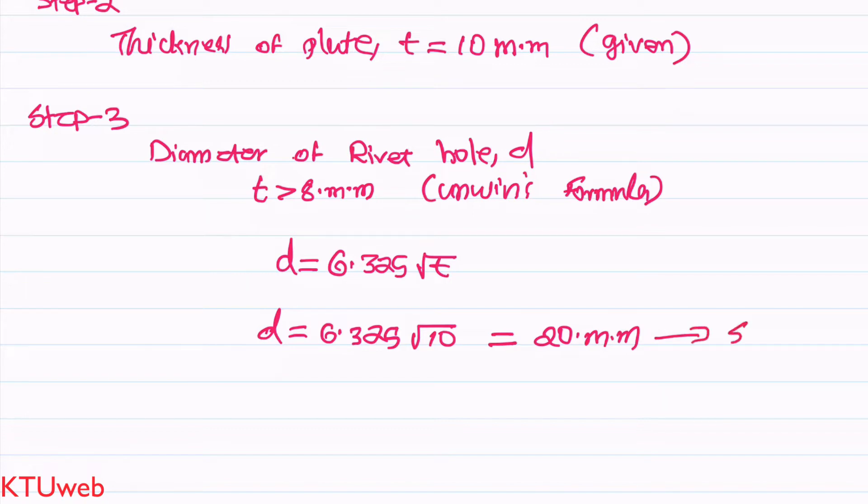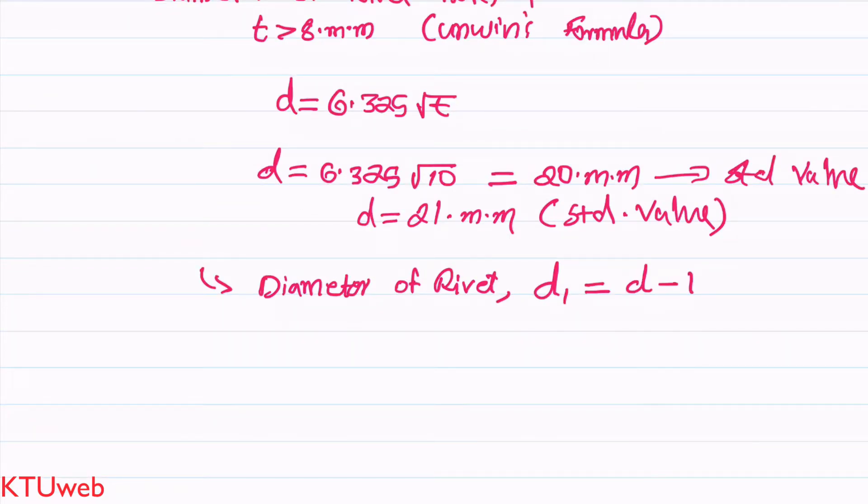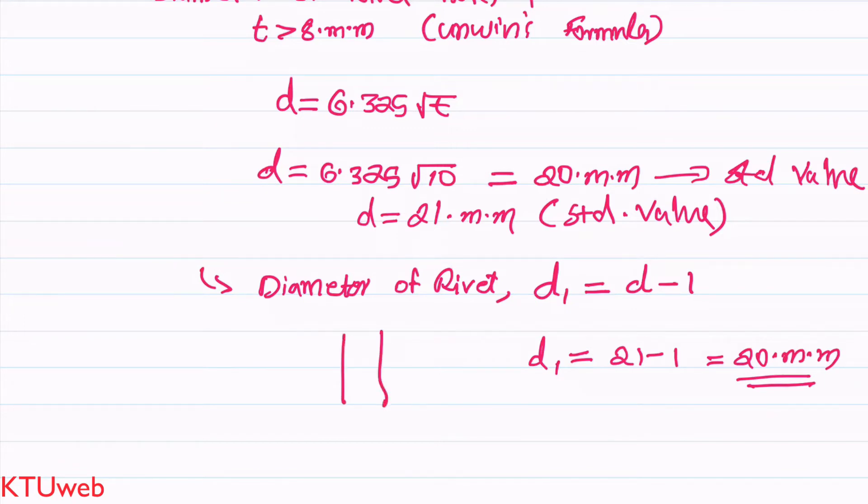We then look in the data book for a standard value of rivet hole diameter to reconcile with industrial requirements. From the data book, the standard value above 20 mm is 21 mm. We also find the diameter of the rivet shank: d1 = diameter of hole − 1 mm = 21 − 1 = 20 mm. The rivet shank diameter d1 is 20 mm, as shown in the figure.